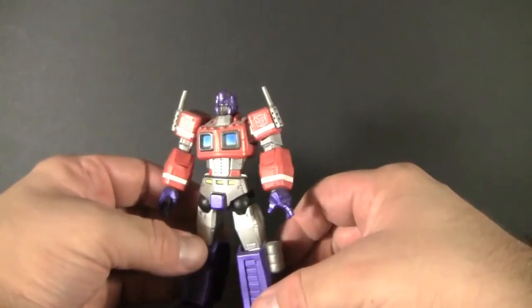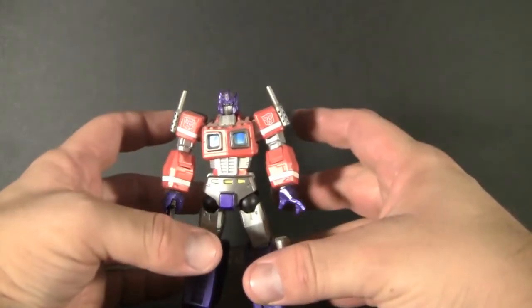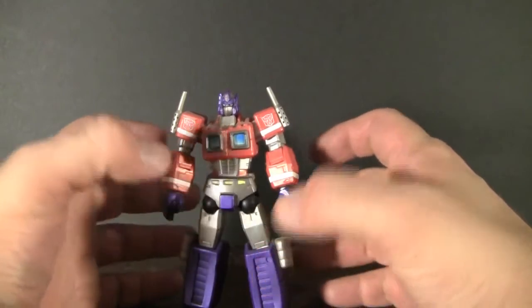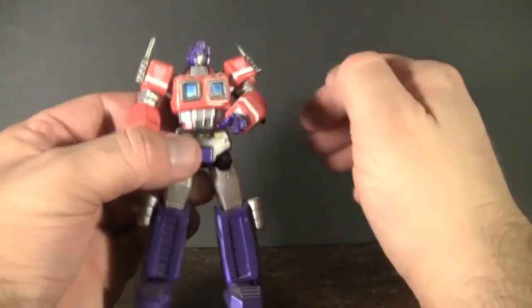Here we have Revoltech's Cybertron Command Convoy, aka Optimus Prime. Now even though this guy doesn't have any alt mode that you can change him into, he has a tremendous amount of display potential. With his super detail and extreme articulation, you can't really go wrong with this figure.